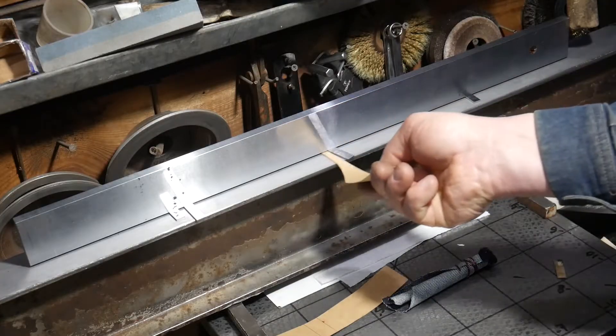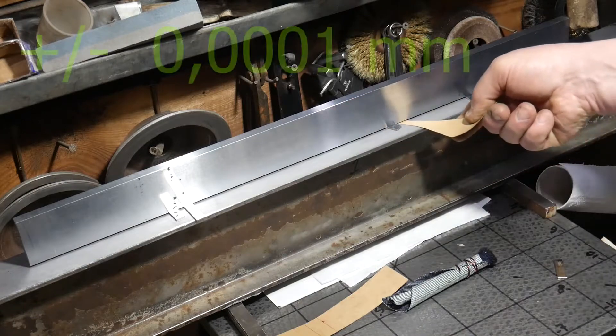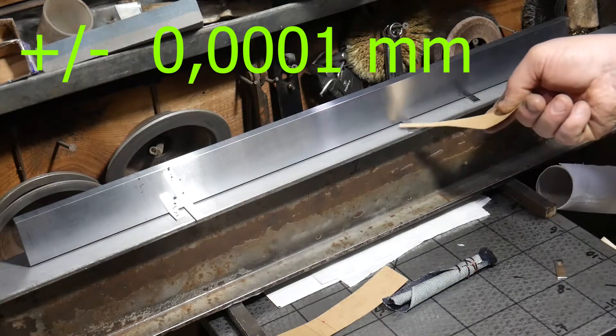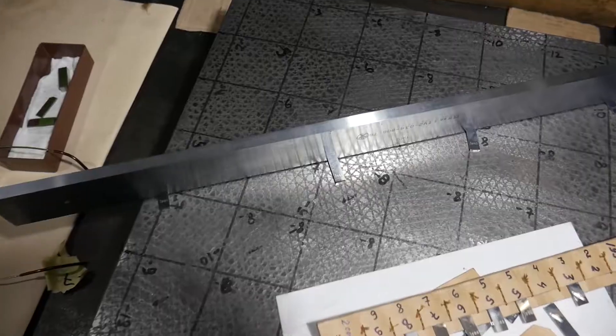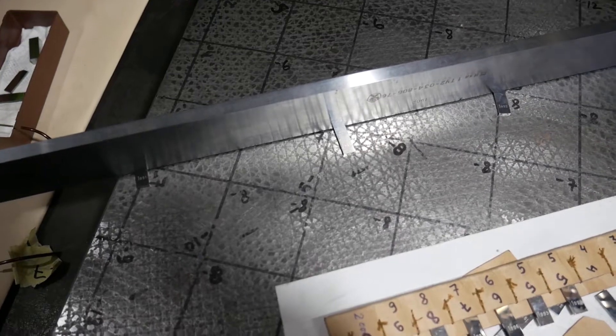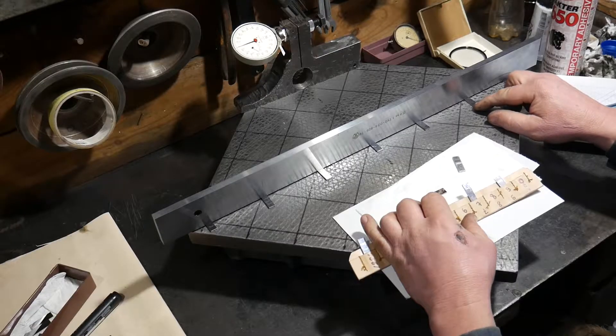Now, after additional alignment, this straight edge gives an error of no more than two tenths of a micron. With the straight edge and Johansson tiles in one micron increments, I can scan the surface of the slab.